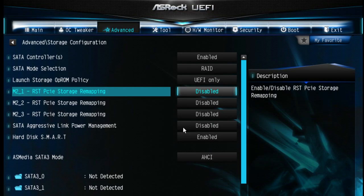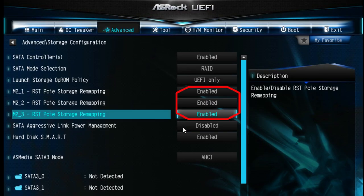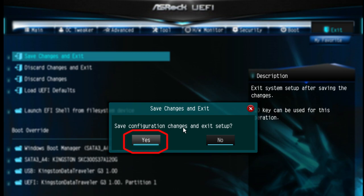Now you can see your PCIe SSDs — ours are Intel SSD 750 series. Turn these to enabled. I have three so I'm going to enable all three of them. Then go to Exit, save changes and exit, restart, and go into UEFI BIOS again.